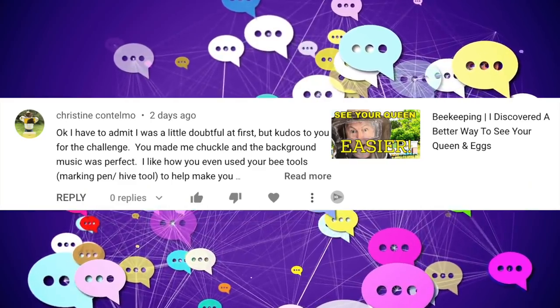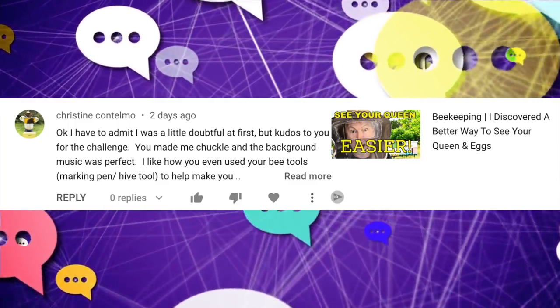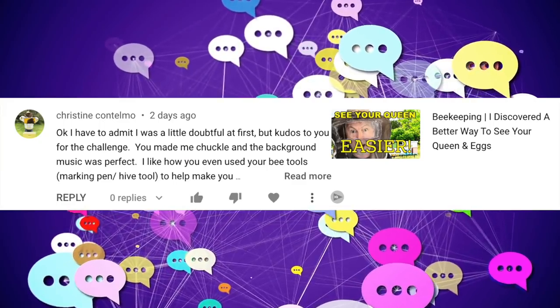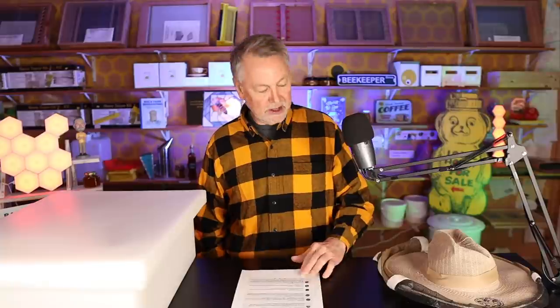Christine says: 'Okay, I have to admit it — I was a little doubtful at first, but kudos to you for the challenge. You made me chuckle and the background music was perfect. I like how you even used your beekeeping marking pen hive tool to help make your masterpiece.' Thank you — talking about the hat that I made with the little window in the front, that really worked out a lot better than I thought. A lot easier too. But I did come up with some ideas I would do differently: I think the best idea is to go ahead and silicone the piece of plastic on the veil, let it dry really well, and then cut the veil off. It was a little hard cutting it first and getting it to stay in place.